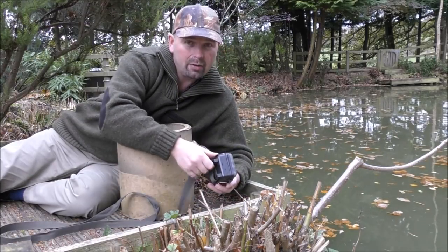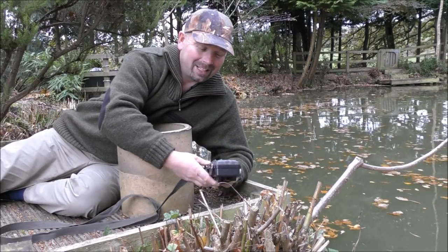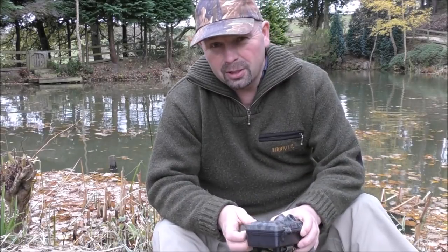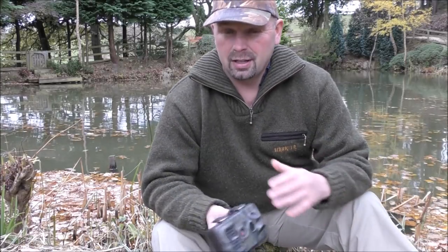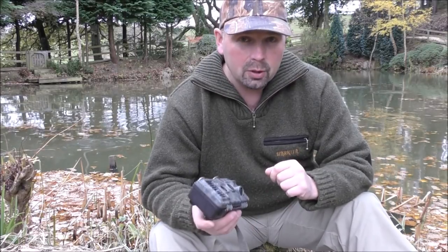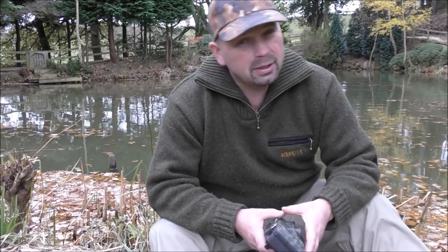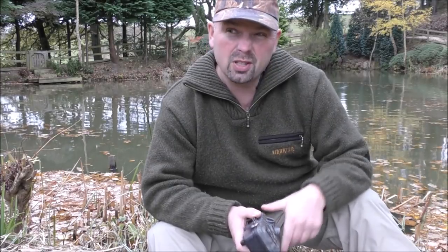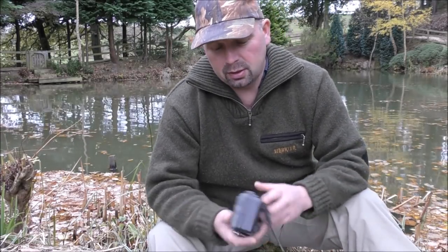Obviously with better quality batteries you're going to get a lot more life out of that, but even with these cheap ones, to get over a thousand pieces of footage is impressive. I'm not going to do an unboxing video — if you want to see what comes in the box, simply look at the Amazon listing and click on the pictures. What I am going to do is quickly run through the various features and how to set it, then take a look at the footage this one's managed to capture.